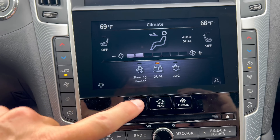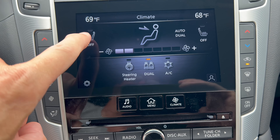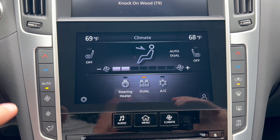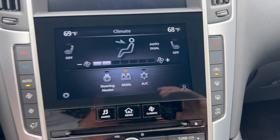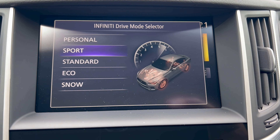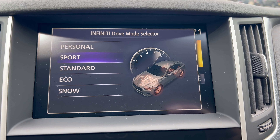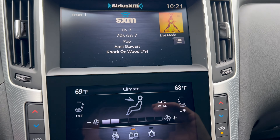The lower screen has the climate menu and audio controls — heated steering wheel, dual heated seats, dual climate all in one place — along with hard controls for climate and defrost. Drive modes display on the upper screen: Personal, Sport, Standard, Eco, and Snow. We'll run in Sport for the drive today since this is a sports sedan.